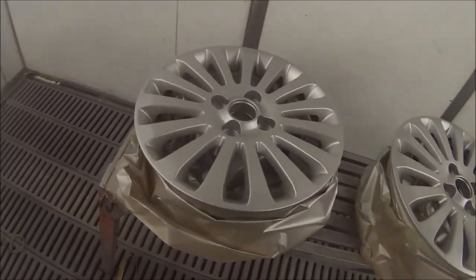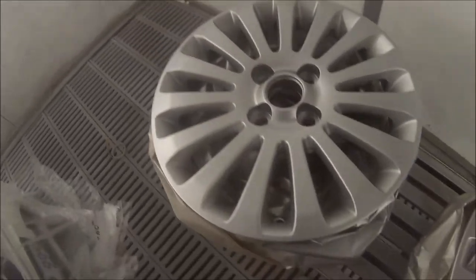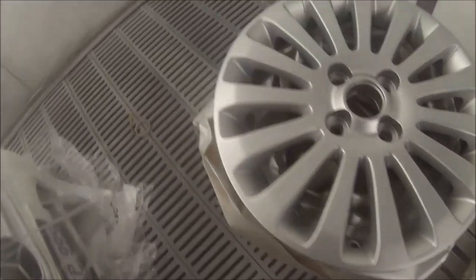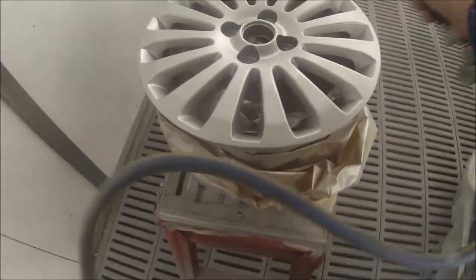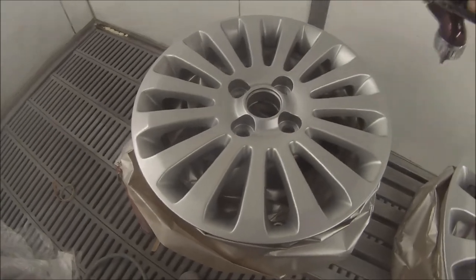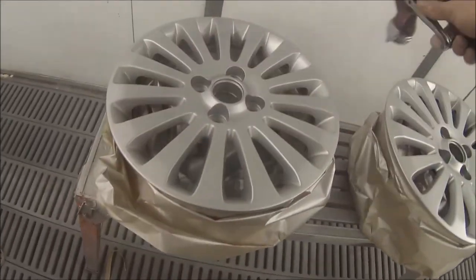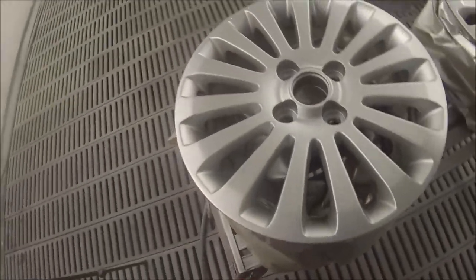Somehow I missed out on the first coat of base coat — I thought I was recording but I got home and looked at the footage and it wasn't recording. But your first coat you don't want it on too wet, because a lot of people put silicon-based tire shines on their cars and that's going to cause a whole world of problems when you start painting. So the first coat of base coat — never too heavy, just dust it on, and after that you can go another medium wet coat.